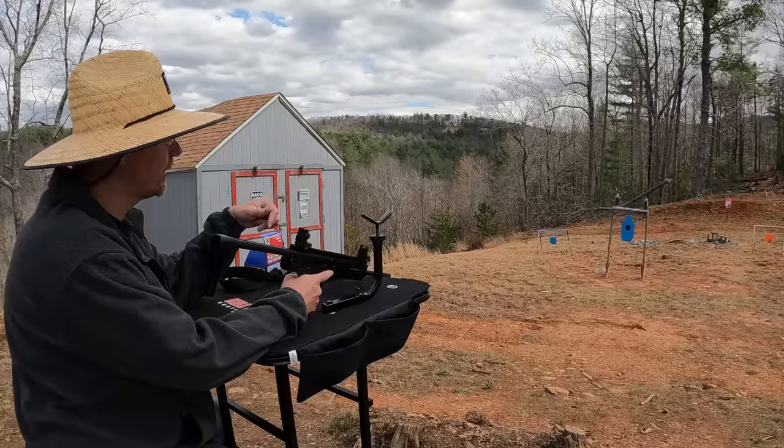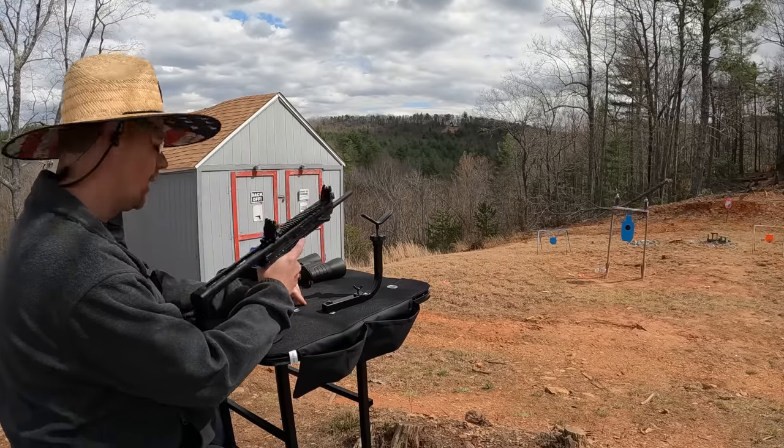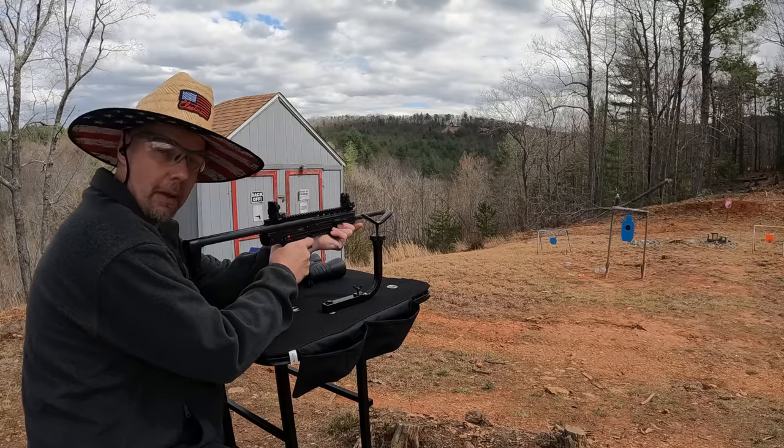I've got a couple two-liters set up down there — we're gonna pop them open. I don't know if those will be real dramatic being it's just 22 Magnum, but they'll probably be pretty decent. Let's see what we can get them to do. That wasn't too bad — not too bad at all.